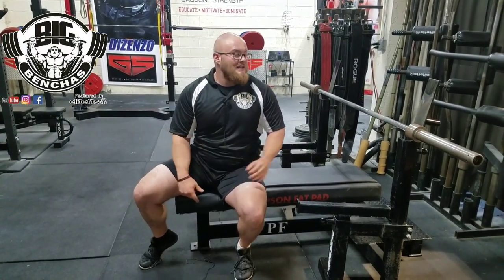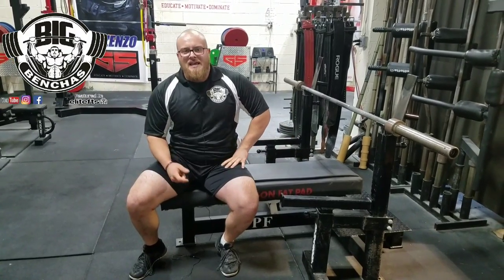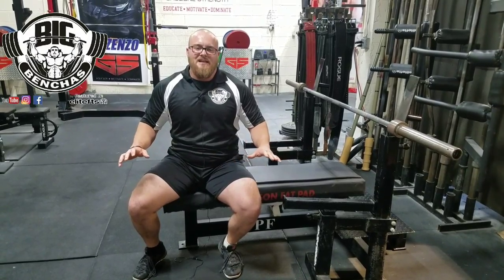Something that can help you a lot is the bamboo bar. If you're benching with your arms with a bamboo bar, that thing's going to shake all over on you. If you start to use your back, you're going to be able to catch that bamboo bar and it's going to stay nice and stable. That's a great training tool — something to use if you have one.